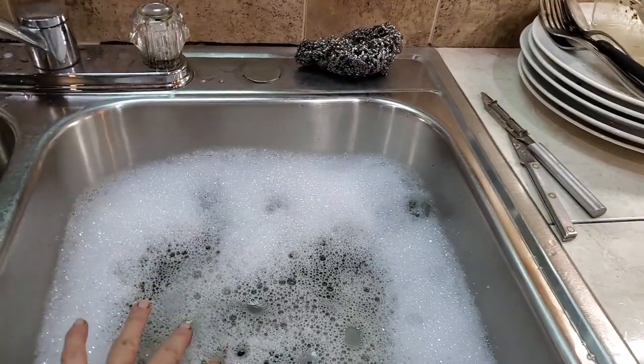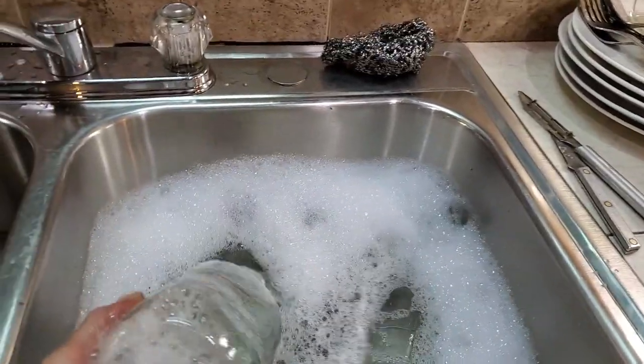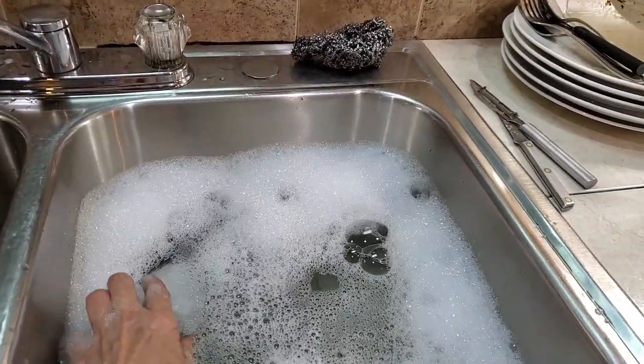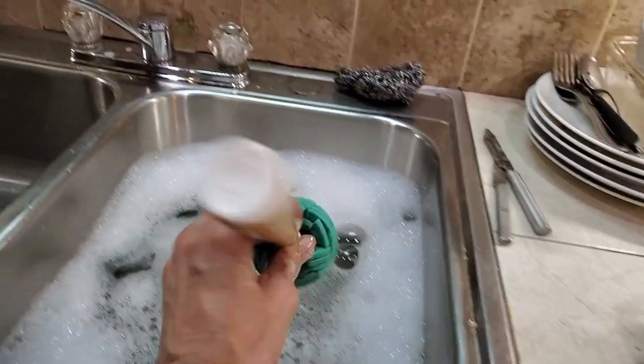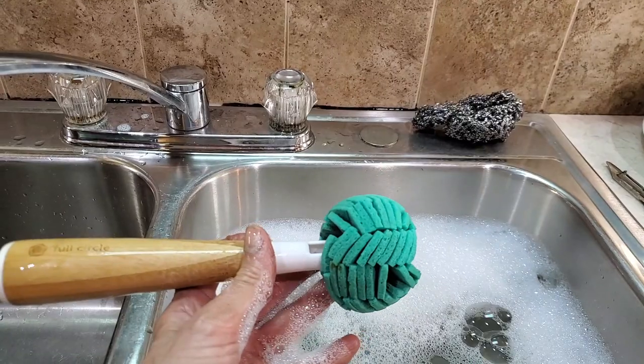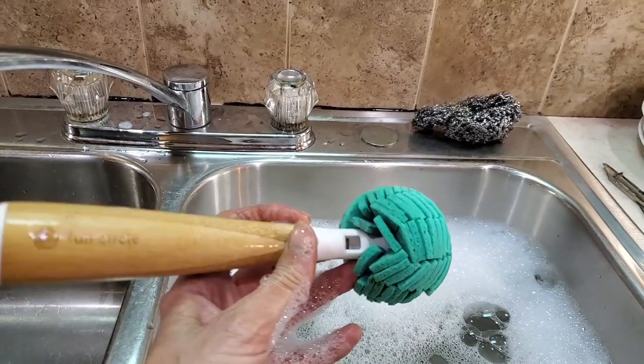First things first, I make some hot soapy water. I put my jars in here and these are new jars. I have from Full Circle this sponge that I've been using for almost two years and the head is replaceable.